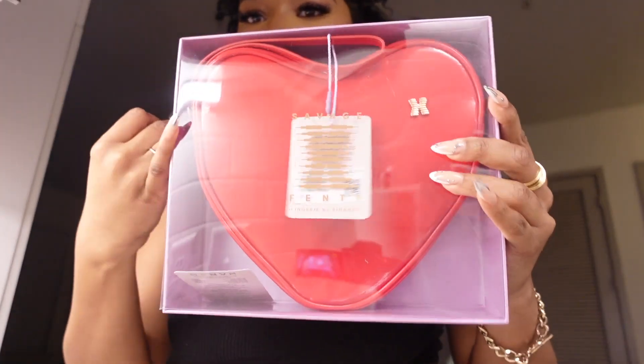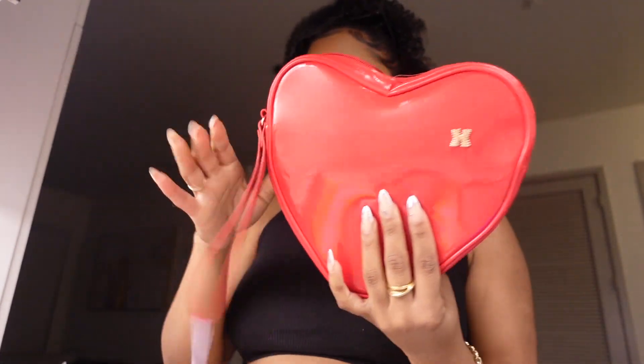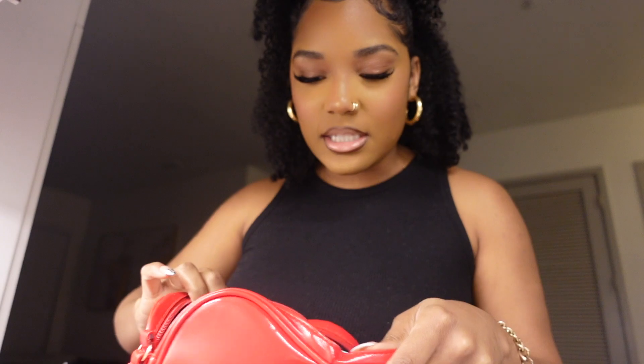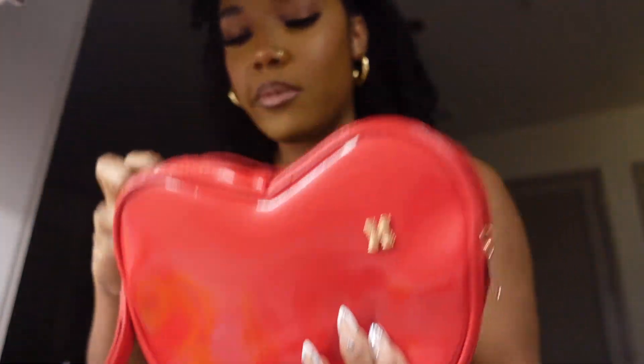I also got this Savage X Fenty little box — it's like a lingerie toy-type of box, so let's open it up. It just folds open like this. There's a cute little red heart with a little strap. And it comes with a little gold Savage X Fenty emblem bag — really cute as a travel bag. If you're 18 or older and you have a man, this is a great set to spice things up a bit.